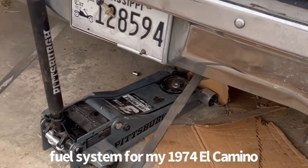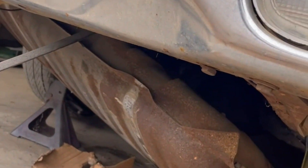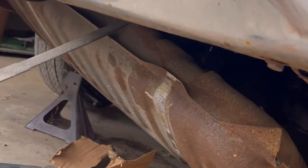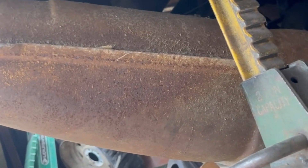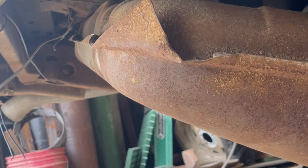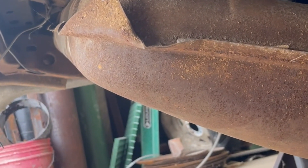Alright YouTube, right now I'm dropping my gas tank to find my sending unit so I can start my fuel system. I'm going to put the jack back under there to help support it so I can turn it to get my sender unit out.